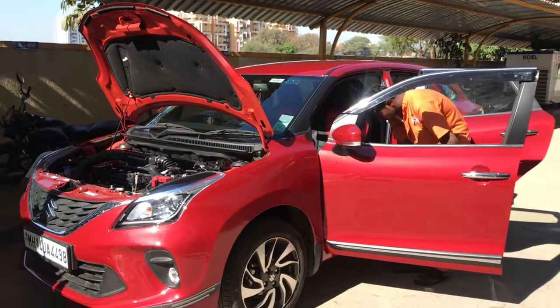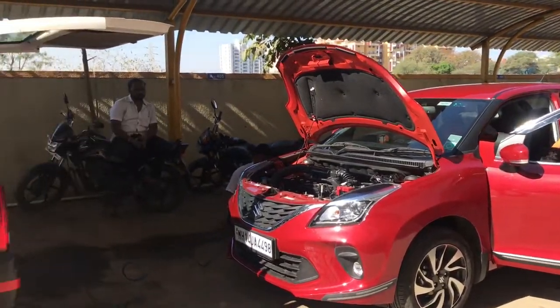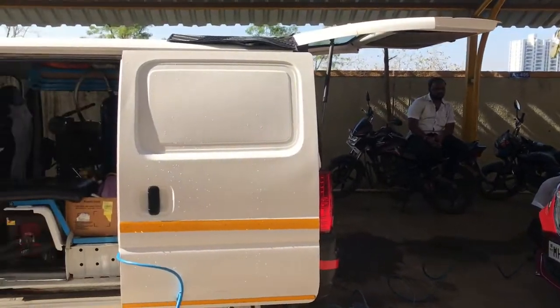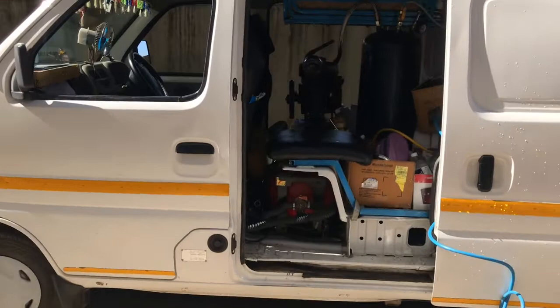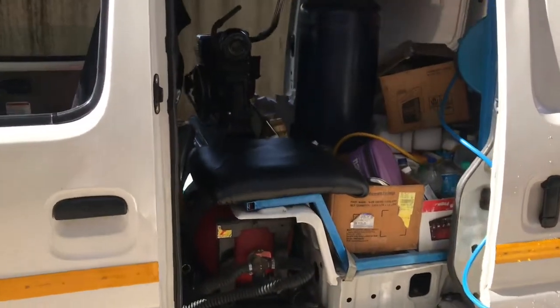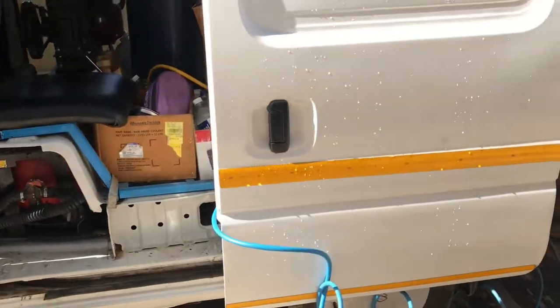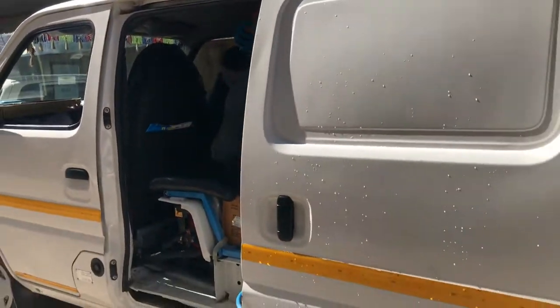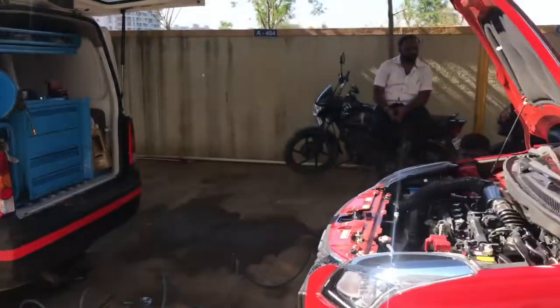If we are talking about the first servicing, we do not check much in the first servicing. We check the coolant, the oil level, and the water level. These are the vans which we provide for home services. There are many instruments in it — many instruments and tools for washing.